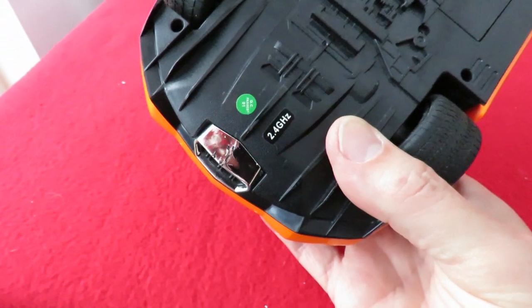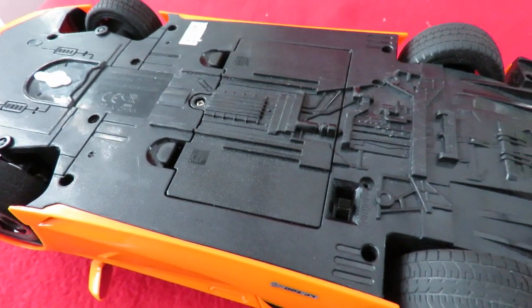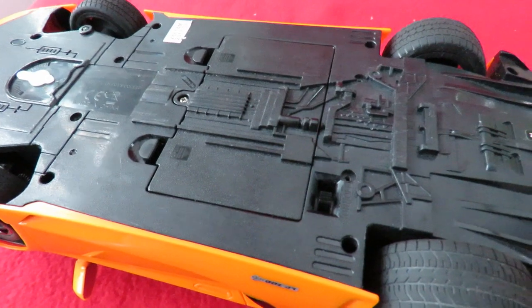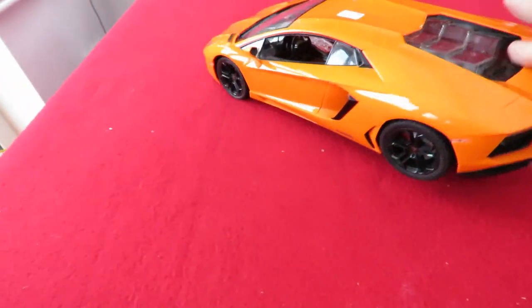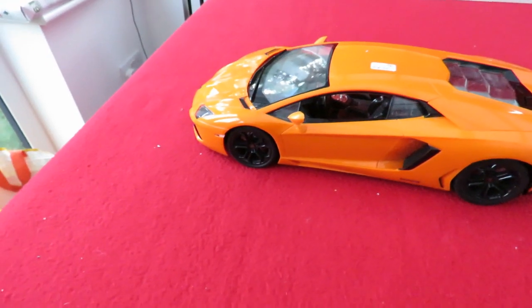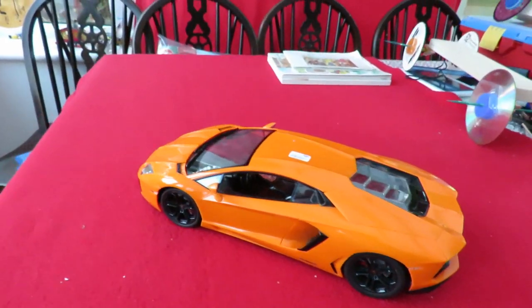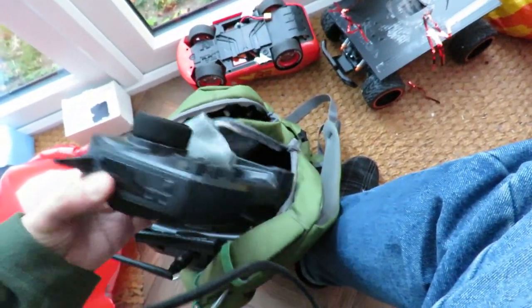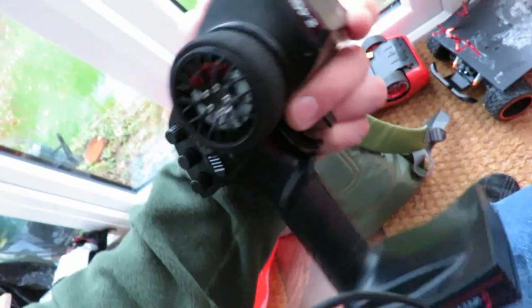And as I say, 2.4GHz. I've put fresh batteries in it and it does make a noise, which is it waiting to bind, I think. I've tried it with my Maisto Extreme controllers, just in case, because they're 2.4GHz. And I've tried my normal FlySky controllers because they're proper hobby-grade 2.4GHz. And I've tried this one — I can't remember whose it is — SuperRC System AX5S, 2.4GHz. And it doesn't bind with that one either.